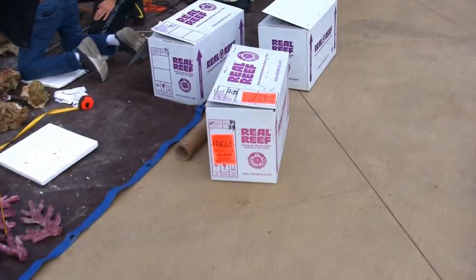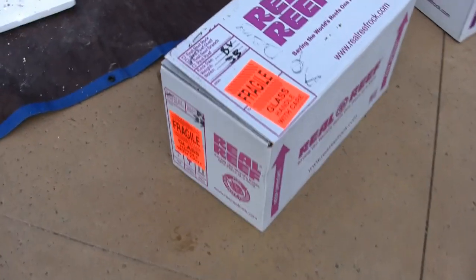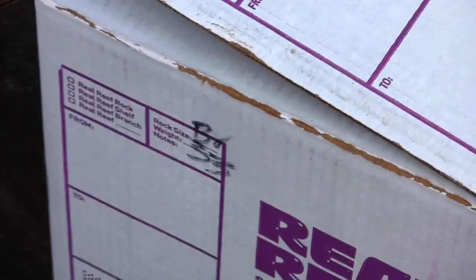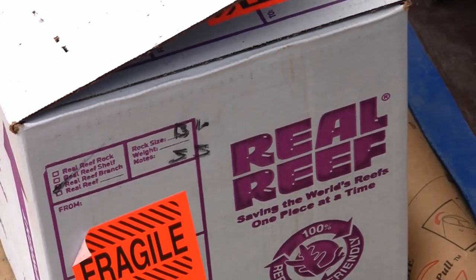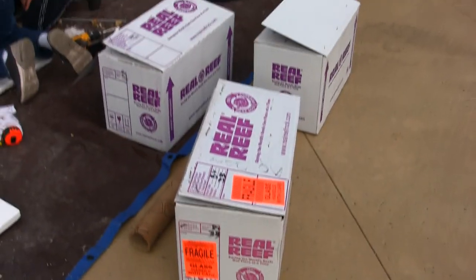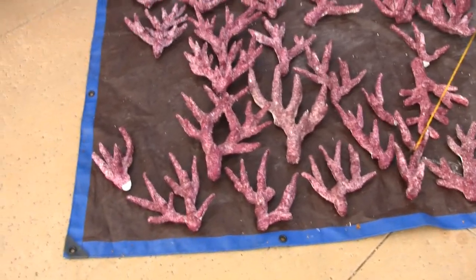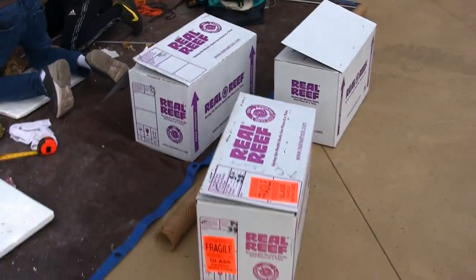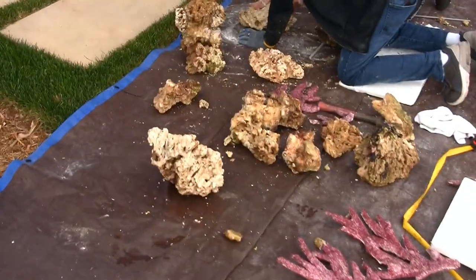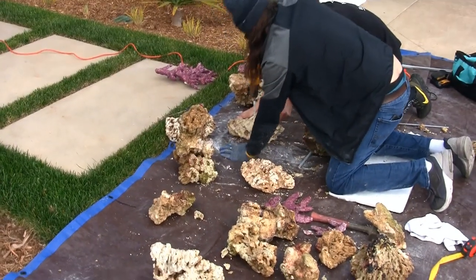We were supposed to end up with two boxes of branching rock and one box of boulder rock, but it appears the boxes were marked wrong. One box says BR on the side, another says BL, and a third also looks like BL for boulder. We ended up with three boxes of branching rock — that's a faux pas on the real reef labeling program. We do have live rock, which we're using to mix and blend the two different styles of rock together.